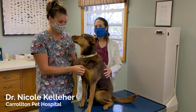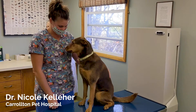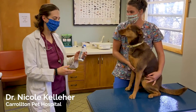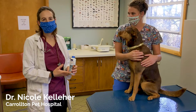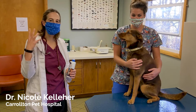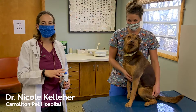This is Kahlua. She's a really, really good girl and she's going to be our demo dog today. What you want to do is get your ear wash — this is the one we use here. If you buy one over the counter, that's fine. Just make sure there's no hydrogen peroxide in it, because that can be irritating to the ear canal itself.